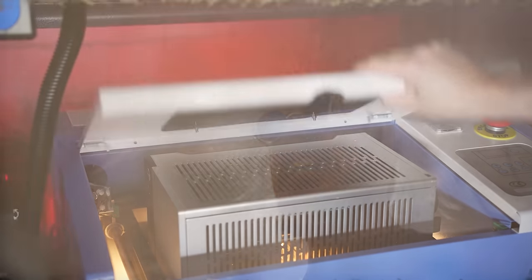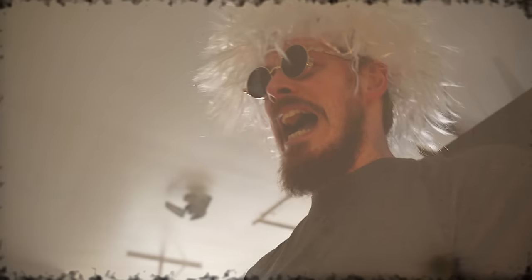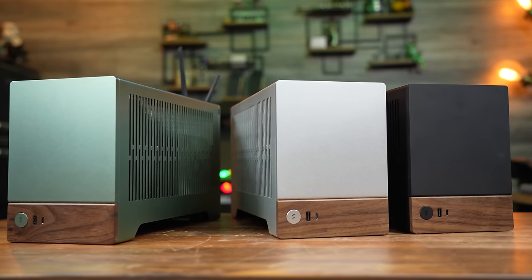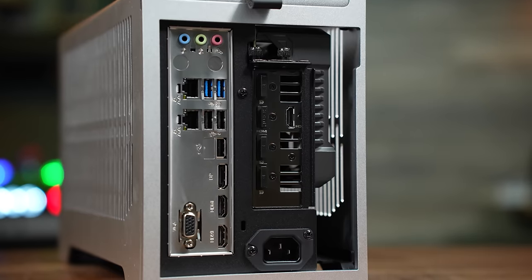And now to give my creation life! That was easier than I thought. Building a compact gaming PC has never been simple, but thanks to the Fractal Design Terra, it's never been easier to put together the ITX system of your dreams.